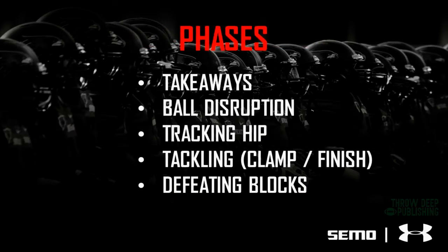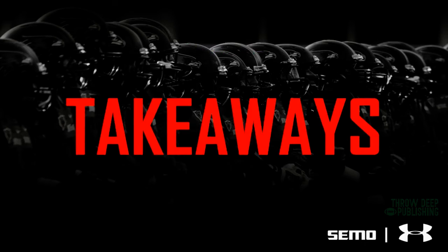When we talk about the different phases of our tackle takeaway circuit, we've got takeaways, ball disruption, tracking hips, the finish part of the tackle — the clamp, the finish, the drive for five — and defeating blocks. Those are the different phases that we use.